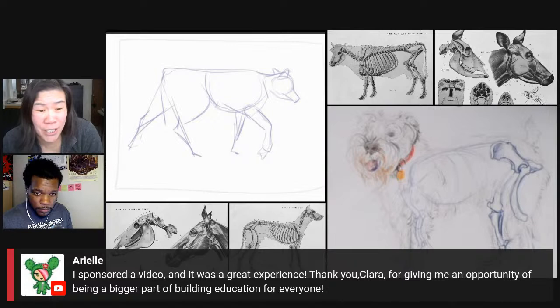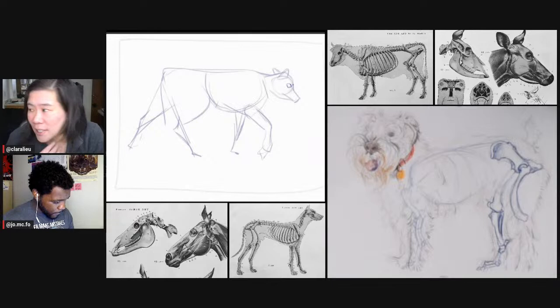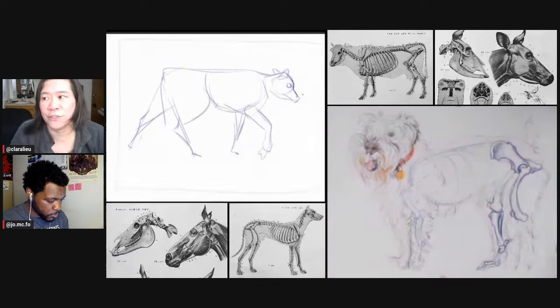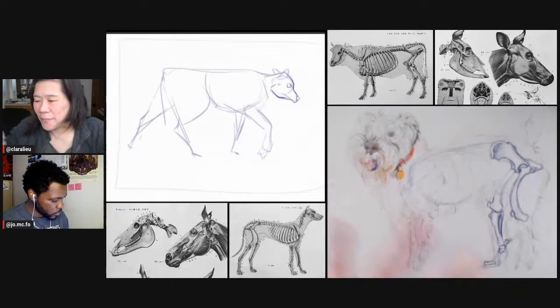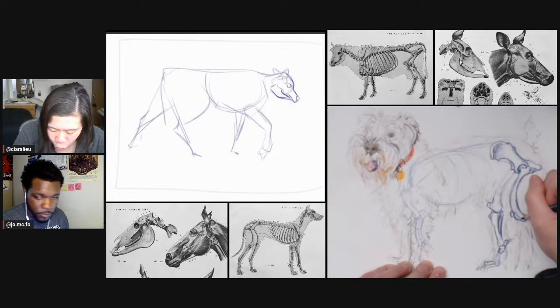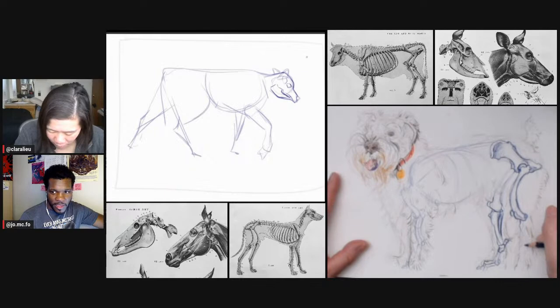Ariel sponsored the woodcut tutorial, which was so much fun to produce. I hope it fills a gap online — all the printmaking videos I found were like 10 minutes long. They're not really tutorials, they just give you the surface of what printmaking is; you don't actually see the mechanics, the materials, or how to do it. Even in a real printmaking class, there are so many steps. When I was taking notes in my printmaking class, it was like four or five pages of just information for one tutorial.